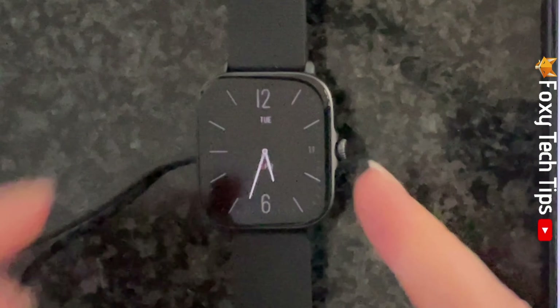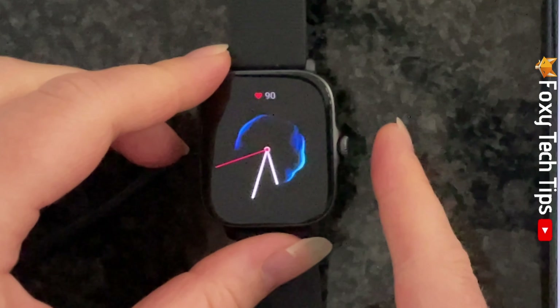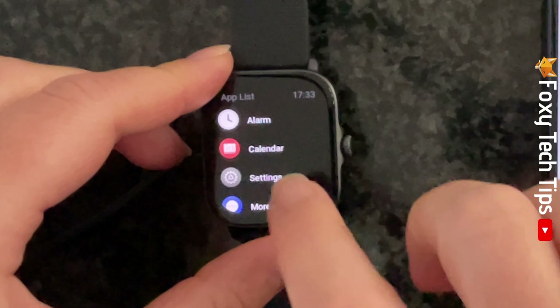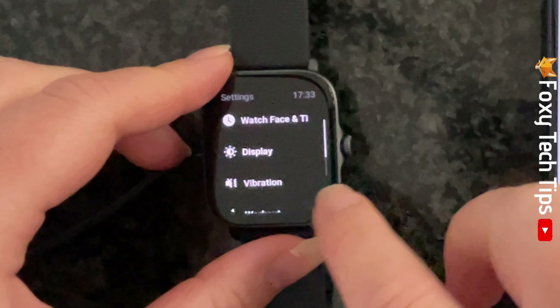Tap the crown of your watch to open the app menu. Then select settings from the app menu. Tap vibration.